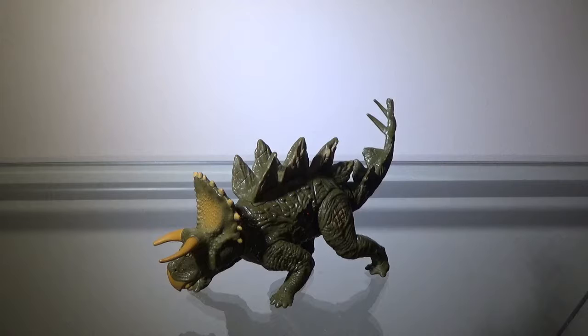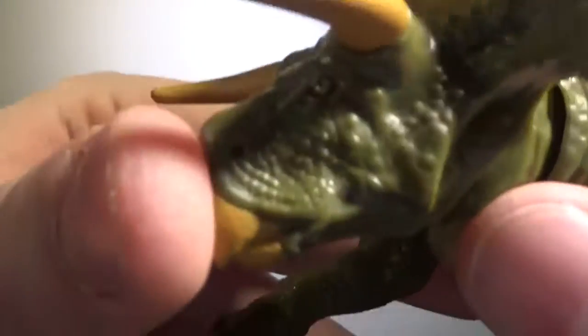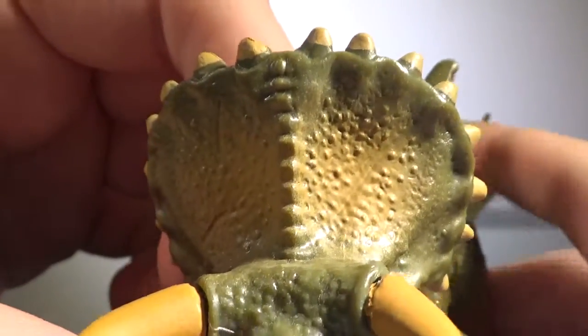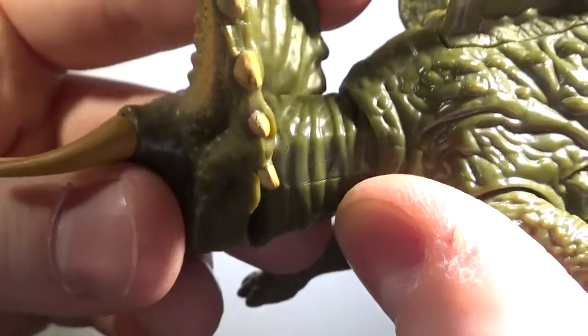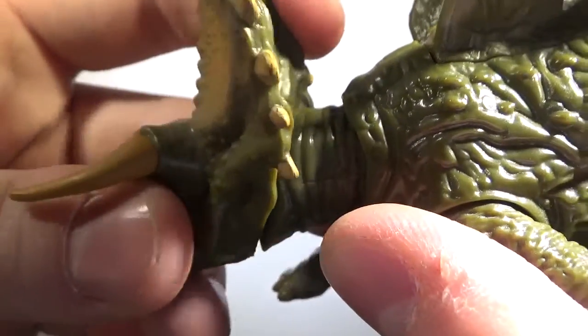Now we'll take a look at the detailing. The detailing on the head, I will admit, is pretty nice. Right here we have some scales, which look pretty nice, and the crest looks very well as well. The neck is just wrinkly, and I'm not gonna say what that looks like, but just know that that looks like something.